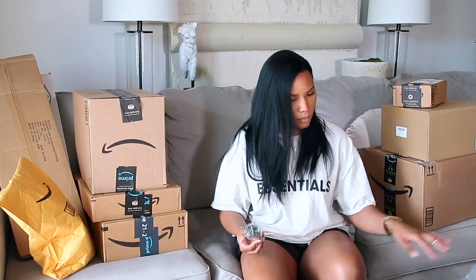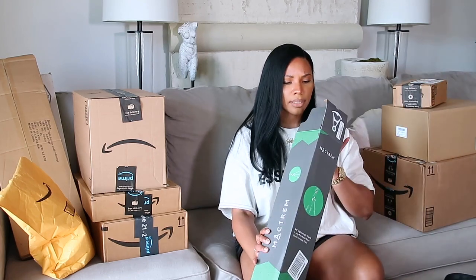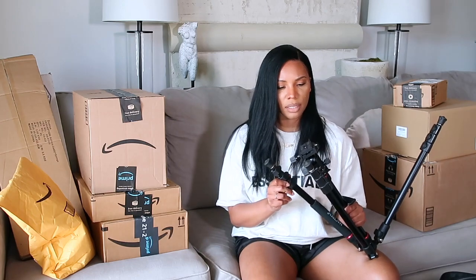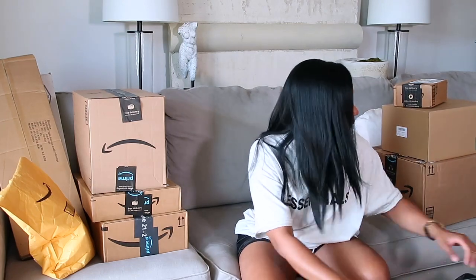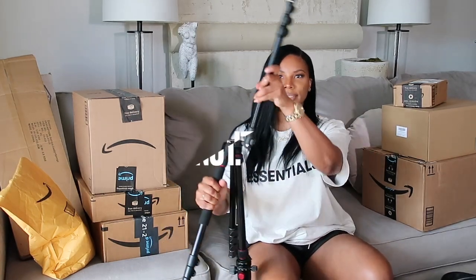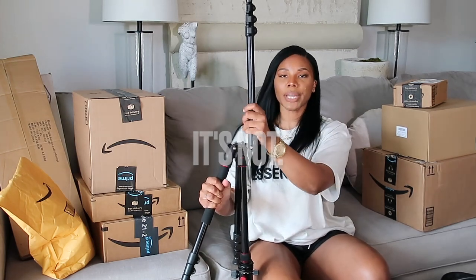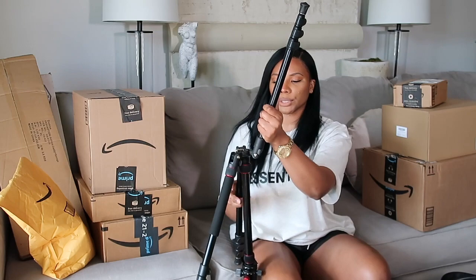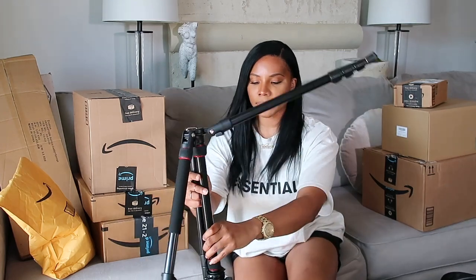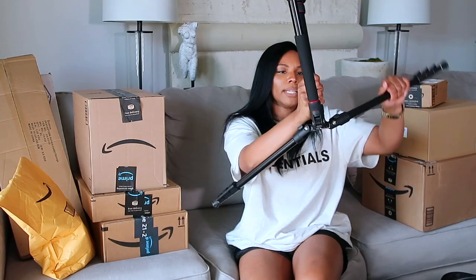Wait, where's the part that turns? Is this not what I ordered? Let me look at my order. I'm so confused — what is this? Oh, no, no, no. Just kidding. This IS the part that turns. So you can have your camera upright or at any degree you want. I was trying to figure out how this thing works.